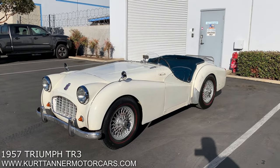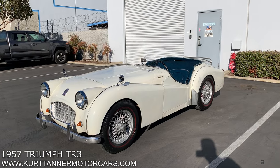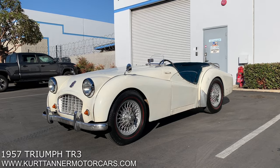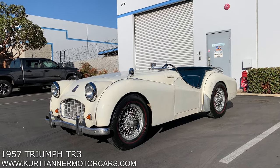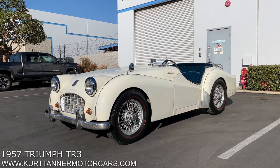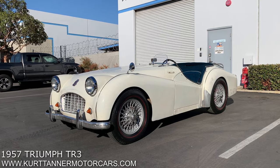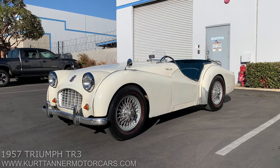We're going to post photos of all the extras we have with it, and it's for sale right now on our website, www.kurttannermotorcars.com — a 1957 Triumph TR3 Smallmouth, or maybe a '56, we'll look on the title. It's a TR3 Smallmouth in running and driving condition, needing cosmetics, and it's for sale on our website.